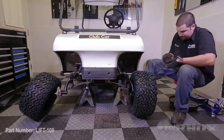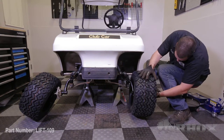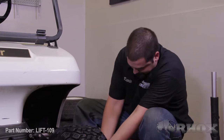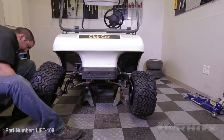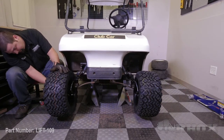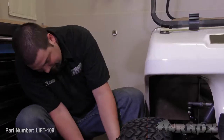The last step before we lower our cart back onto the ground is to install our new wheels and tires. Once you have your wheels and tires installed on the cart you can then safely lift your cart, remove the jack stands, and lower the cart back onto the ground. Once the cart is on the ground we can then move on to installing our rear lift kit.